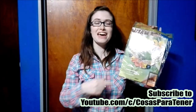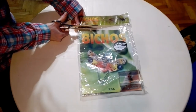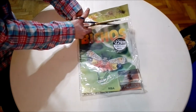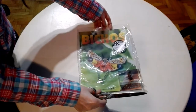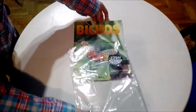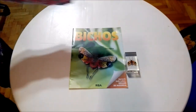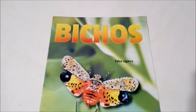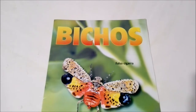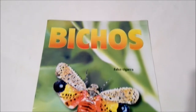Well guys, let's go ahead and let's get into this. Alright guys, so we have everything out of the initial plastic and now it's time to check out the magazine. Up at the top we have the title of the collection — Bichos or Bugs.